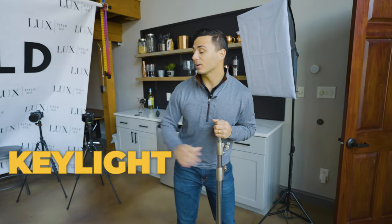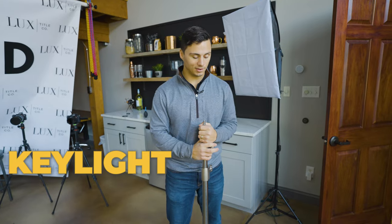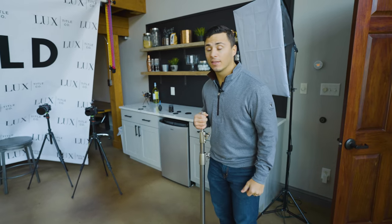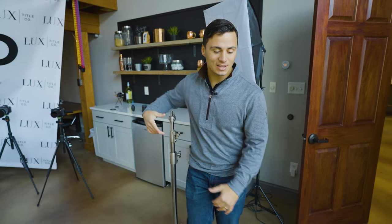We've got our framing set up and we've exposed for the windows. Our key light is going to illuminate our subject, making it the most important light in the shot. For the key light today I'm setting up the Godox VL300 on a stand with a big softbox on it. This softbox is a total hack — it's incredibly easy to set up and it's massive, so it provides really nice, soft, flattering light.